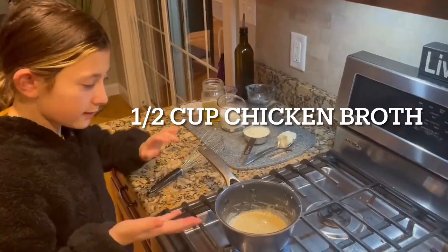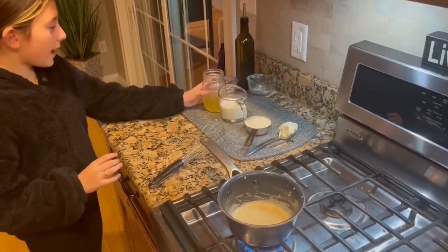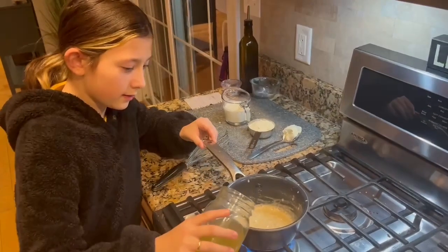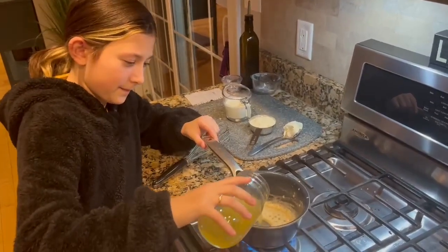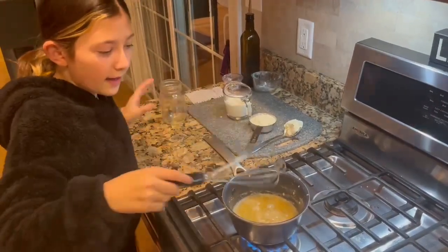So now as you can see here, it is pretty much tan. And now you're going to add your chicken broth. Be careful, and just whisk that up.